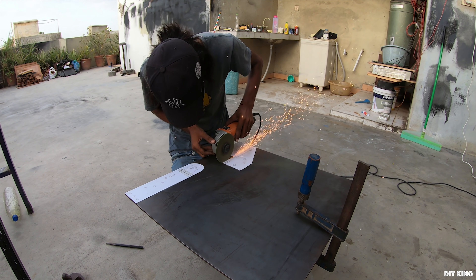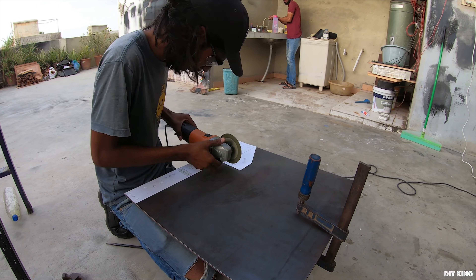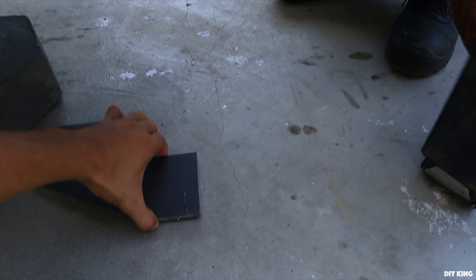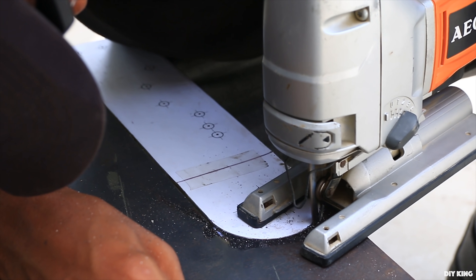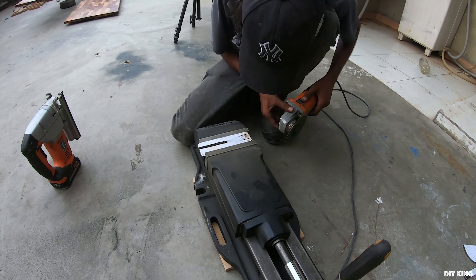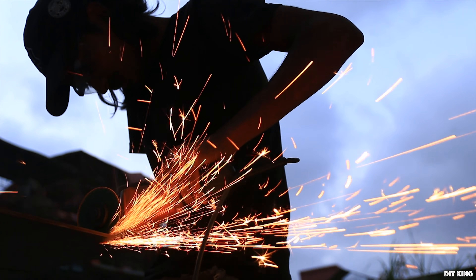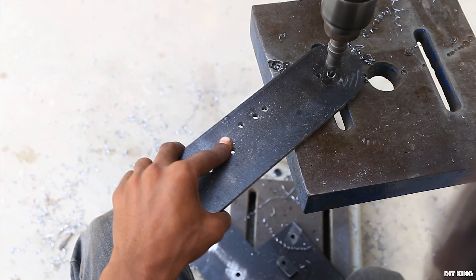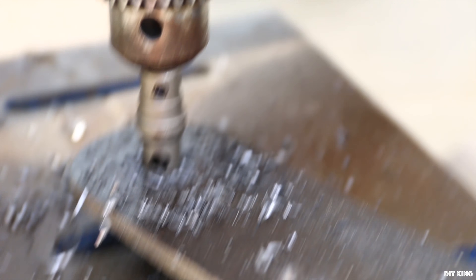We are showing you all the things that we are going to need to make. The next day we started drilling the holes, most of which are going to be threaded later on to hold everything together. The rest of the holes are going to help us cut the slots for the sanding belt angular plates and the tensioner unit.